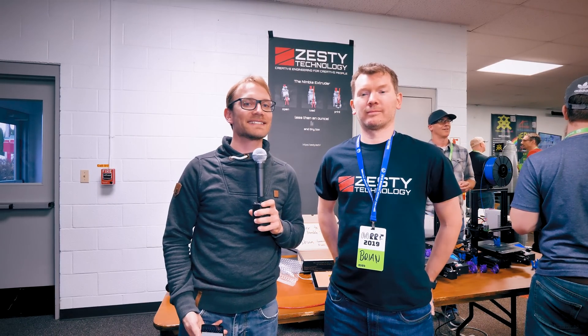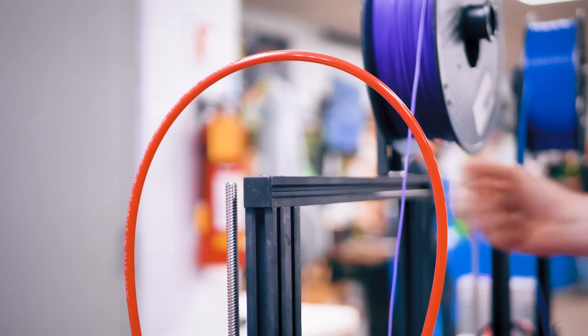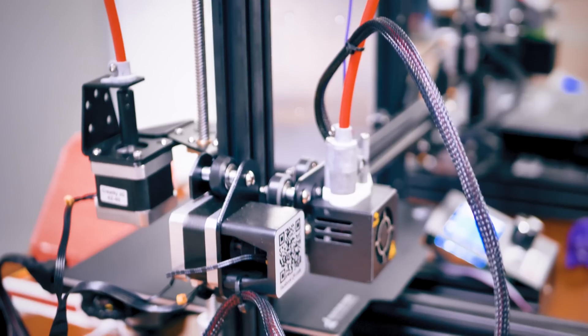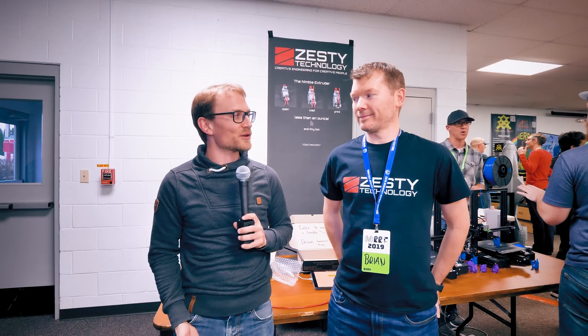More content from MRF 2019. I'm here with Zesty Technologies — you guys make the Nimble. It's quite something. I was skeptical of it for a while, but seeing it in person has kind of converted me almost. But first, a shout out to Prusa Research who have made my trip to MRF 2019 possible.